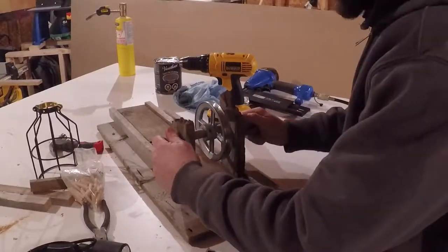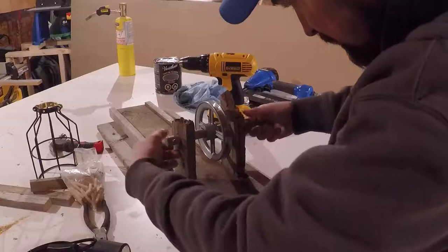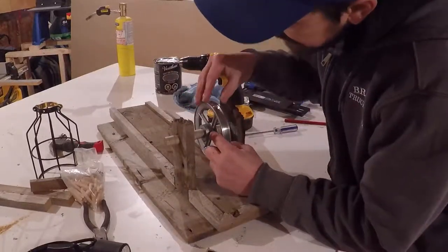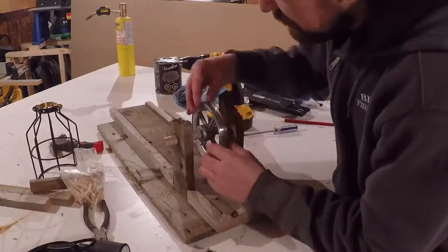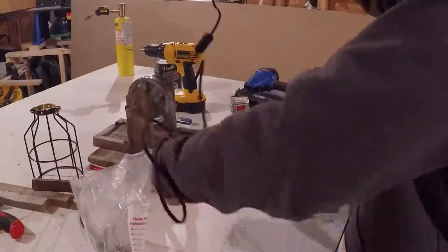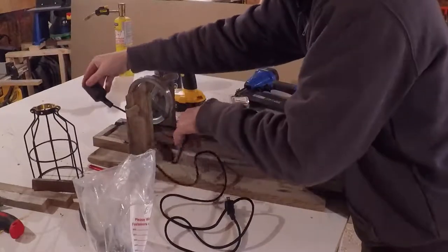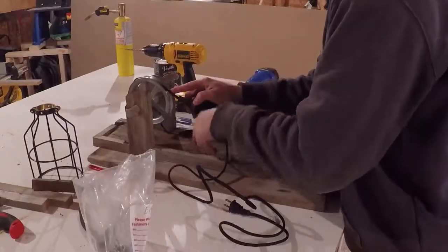If you put one more in this set screw where it would actually go, it'll stop that from spinning and moving all over. Okay, so now we just got to string this on. Kind of set it close to where you want it — that's the idea. Here's the new light fixture. What do you think? Looks good?